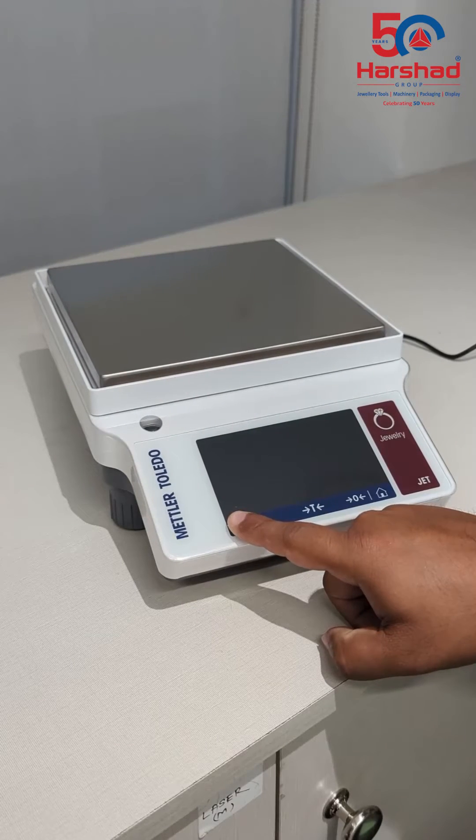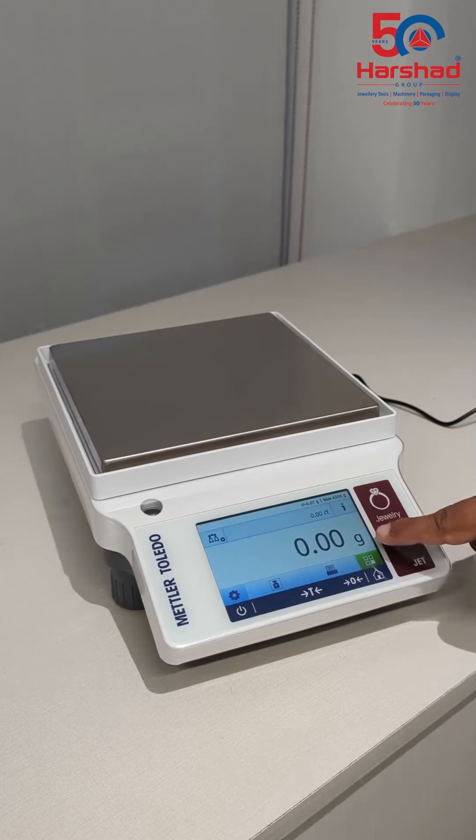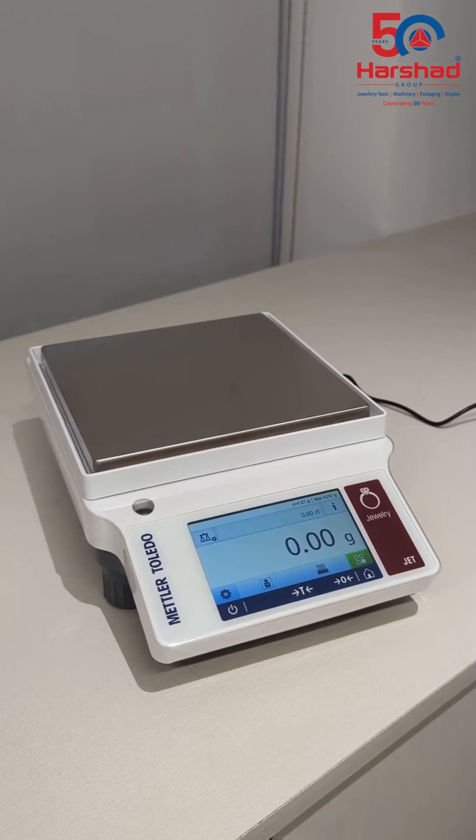To turn on the device, press and hold the power button. The functionality of the scale is controlled by a 4.5-inch color touchscreen with a simple, intuitive user interface.